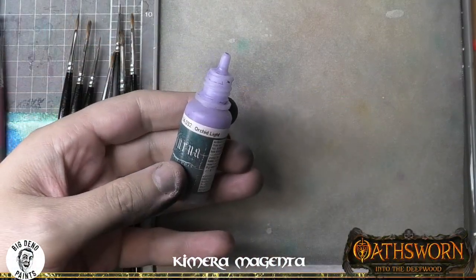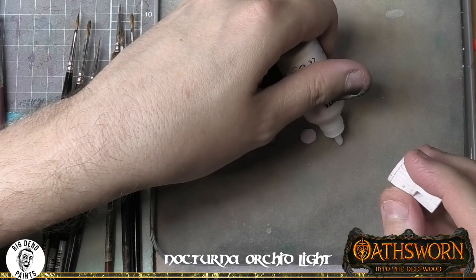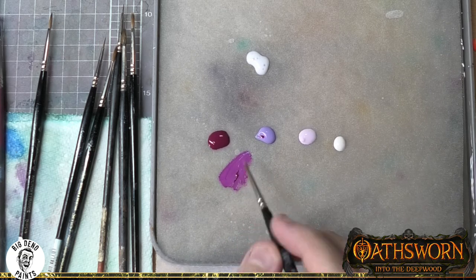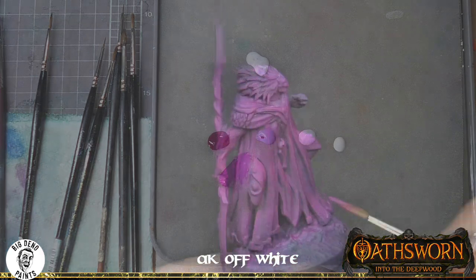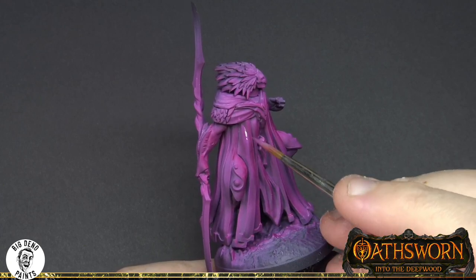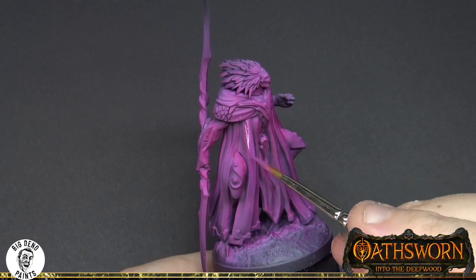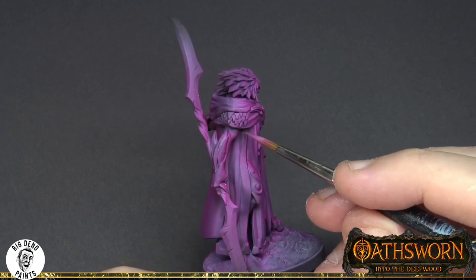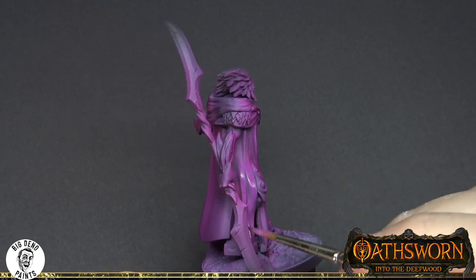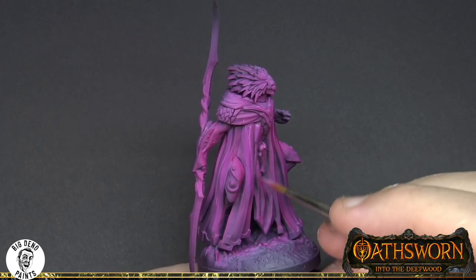Painting fabric and cloth is often a really enjoyable and straightforward process if you keep a couple of elements in mind. As per normal process I'm grabbing out all of my base tones - that chimera violet that I'm now mixing in with the orchid light is going to be our first highlight color. The two things you need to keep in mind with painting fabric and cloth: number one is the direction of the light. I've talked about zenithal priming a lot in each of these episodes and with painting fabric it's really crucial that you think about the lighting before you make your brush strokes.